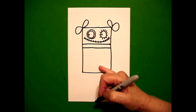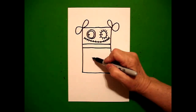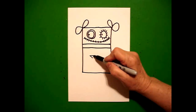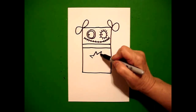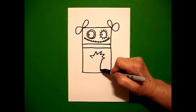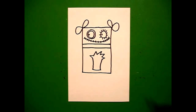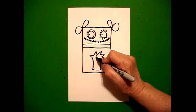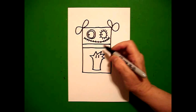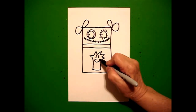I come down to this middle section and I'm going to put a dot. And I'm going to go zig-zag, zig-zag, zig-zag, zig-zag, zig-zag, zig-zag. Bring it down with a curved line, slightly curved line, curved line up, connect. I'm going to put one straight line, two straight lines, and now I'm going to draw an oval.